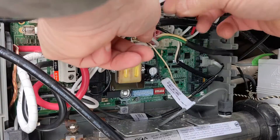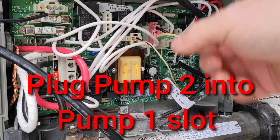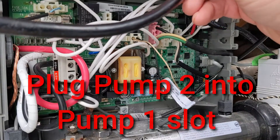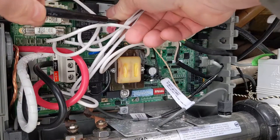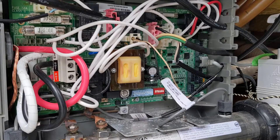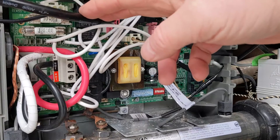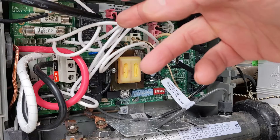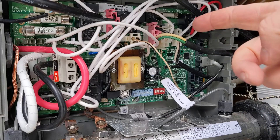There you go — pump one disconnected. We're going to plug pump two in where pump one was, to check whether it's the pump itself or something on the relay on the board. If it's the pump, when I turn the breaker back on and push pump one, it should trip. If it stays on, then it's something on the board.